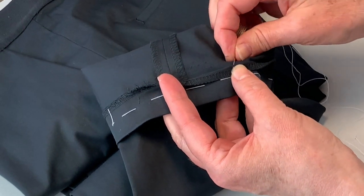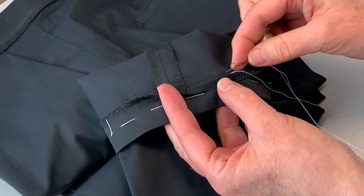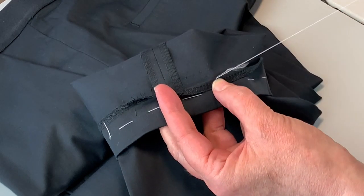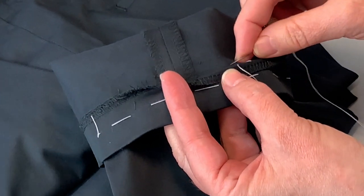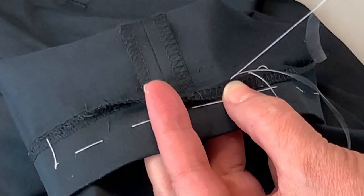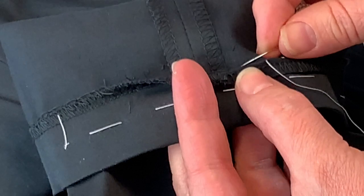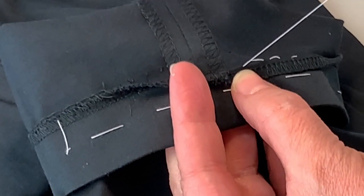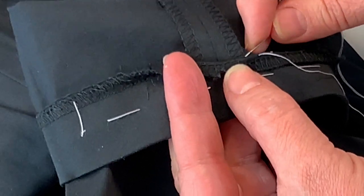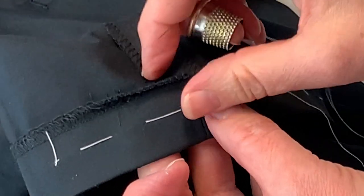We're going to start our blind hem stitch by securing the threads with a knot, then taking a very small fiber of the trouser and moving along a larger stitch into the hem fold. We're going to carry on with a very small stitch picked out with the point of our needle, and then a larger stitch into the fold of the hem. Your stitches can be about a quarter of an inch apart.